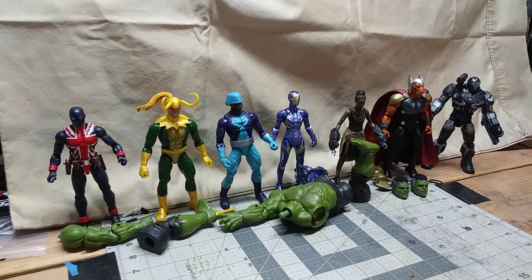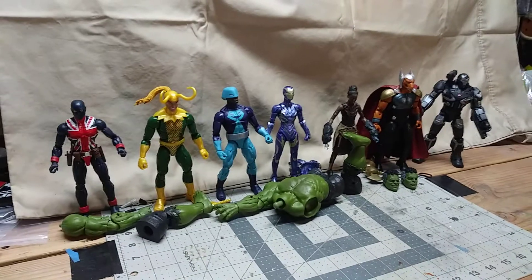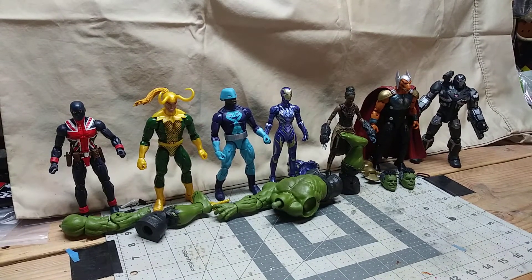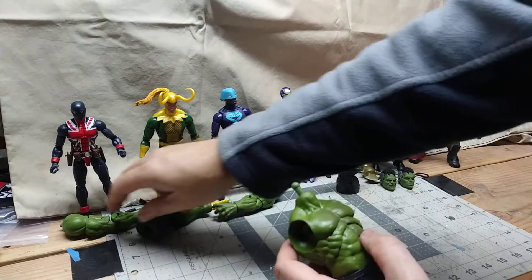We're back. Welcome back — Part 2. Slight technical issues in Part 1: my phone ran out of storage space. Womp womp. Yeah, embarrassing. But I can't go back and do it over because it's an unboxing. Anyway, let's put together this Hulk before I run out of storage again.